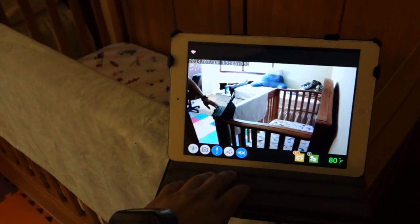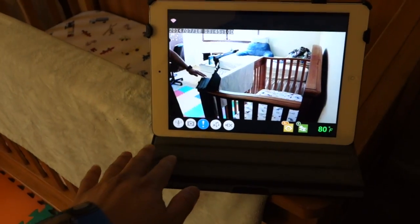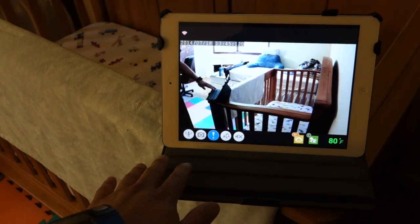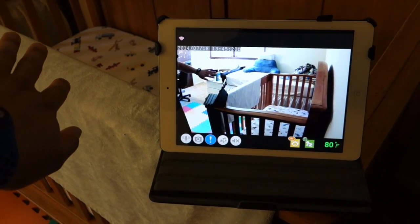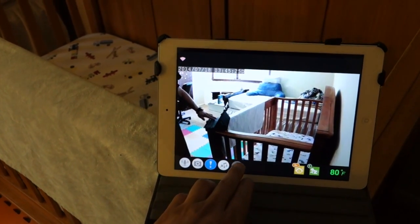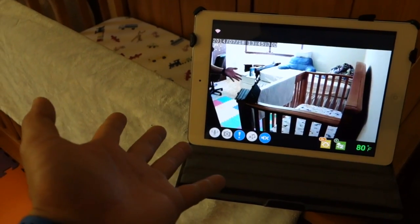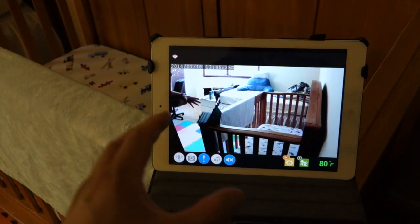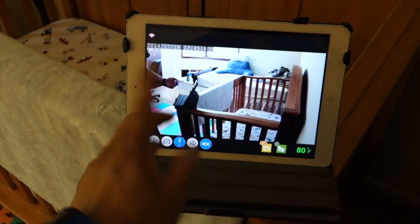Now I'd like to demonstrate the audio and video lag. There's about less than a second lag between my motion and what I see on the screen, but there's more than a second — like one to two seconds — lag between when I actually speak my words and when the words are projected through the speaker on the iPad.